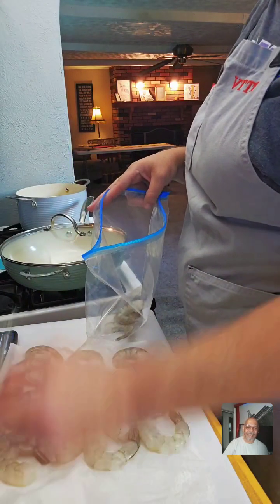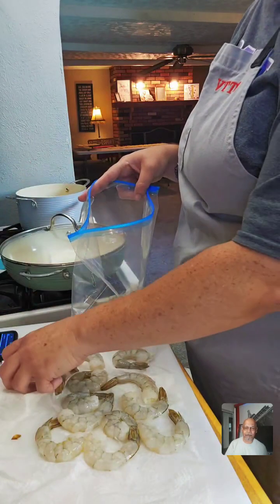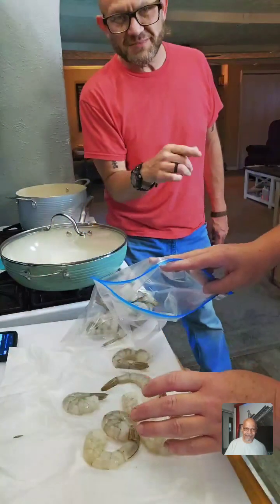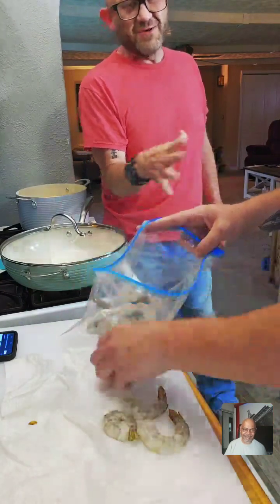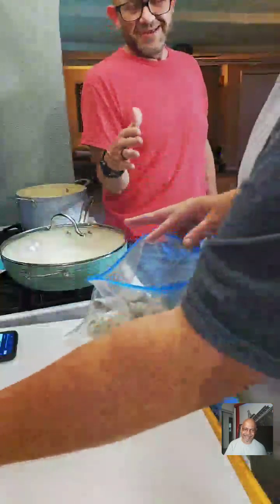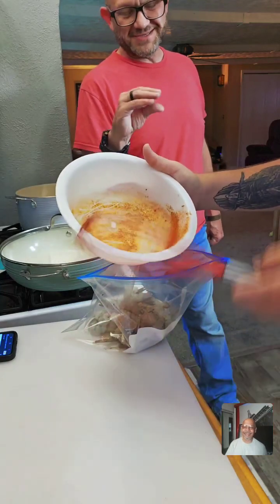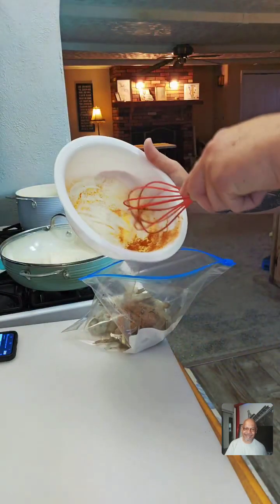Last night we made a homemade buffalo chicken pizza — holy cow it was good. It was a buffalo chicken ranch pizza, all homemade. We did buy the crust in a can but the rest was homemade. My husband said it was probably one of the best homemade pizzas he's ever had — the consistency was perfect, the seasoning was amazing. And the kids both loved it too, which is a bigger win.